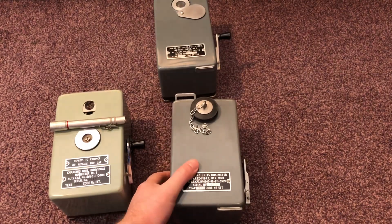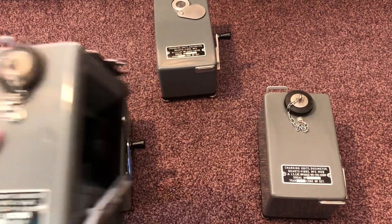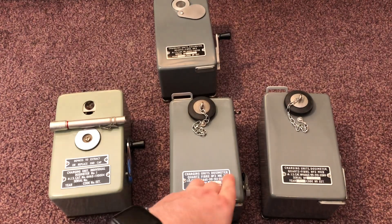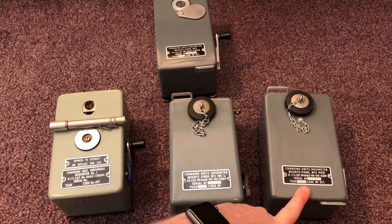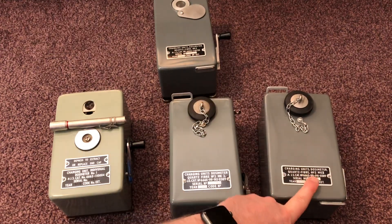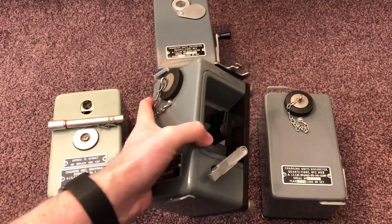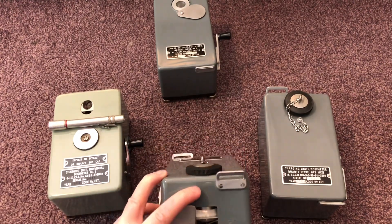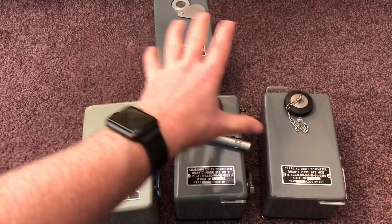Interestingly, you can see here the labeling: this one says 'Mark Two Number Two,' while on this one it says 'Number Two Mark Two' with numerals for Number Two. They're exactly the same unit, but this one was released in 1958 and this one in 1960 — so between 1958 and 1960 they dropped the numerals. There are no hardware differences; mechanically they are identical. They still have the mirror inside to reflect light up.